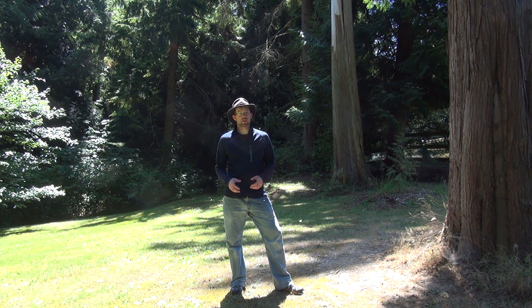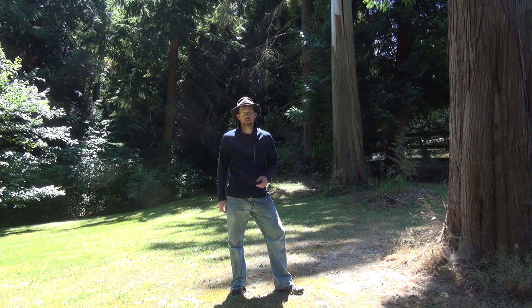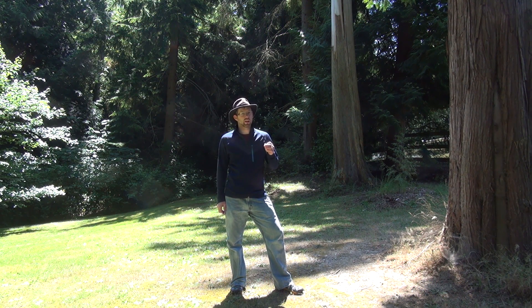Hi everyone, this is Pop and Neil to Adventure with another Saturday Survival Tip. This week we're going to look at how to find north using shadows and sticks.